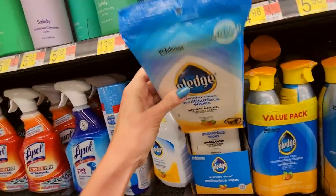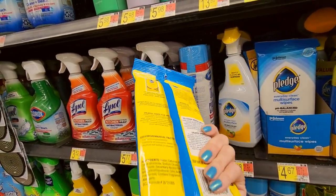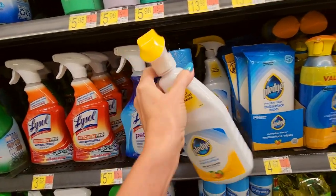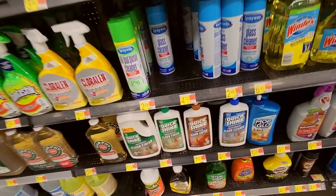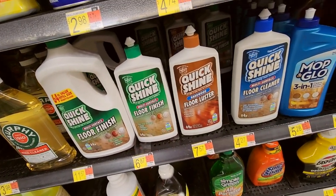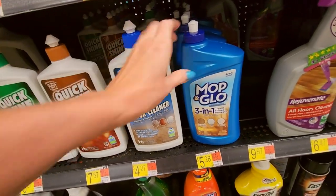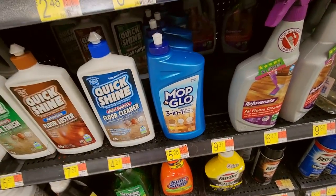You can also get from Pledge Everyday Clean multi-surface wipes — if you don't want to mess with the spray you can get a wipe. And we have this kind of spray as well. Down here we have more floor cleaners — Quick Shine multi-surface floor finish, hardwood floor luster, multi-surface floor cleaner. Mop and Glow — my mom used to buy this. I used a lot of Mop and Glow as a kid.